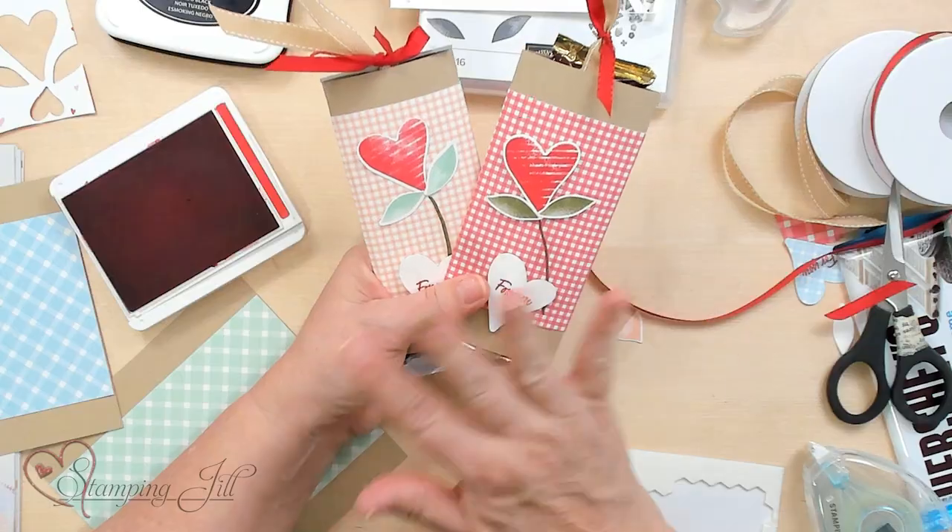I like using the mini catalog for these ideas to share this cute idea for Valentine's Day. Hope you get a chance to use the mini catalog for ideas in your next project. If you don't have a current catalog at this time, you can comment below and we can send you a catalog. We'll see you next time on Watch It Weekly Wednesday.